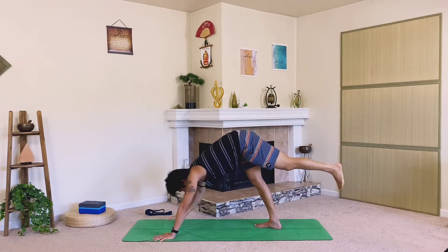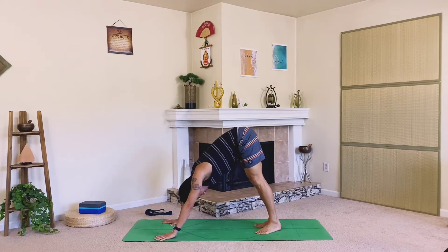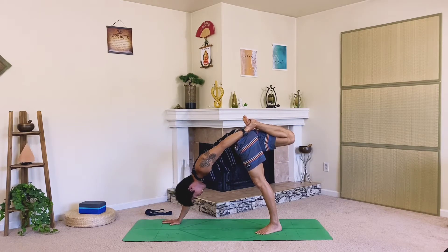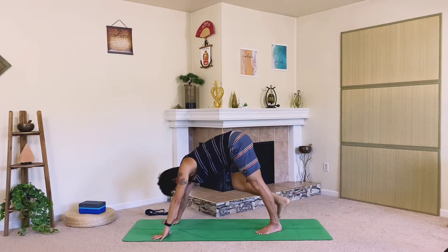Gently release and switch sides — plant your right hand down, bring the heels to touch, take that right leg up. With your left hand hug it back, stretch that quad, keep pressing through the knuckles and fingers. Hold and breathe for three, two, one. Gently release and walk the feet to meet the hands.